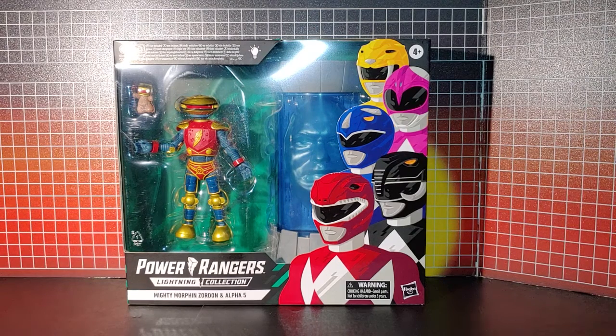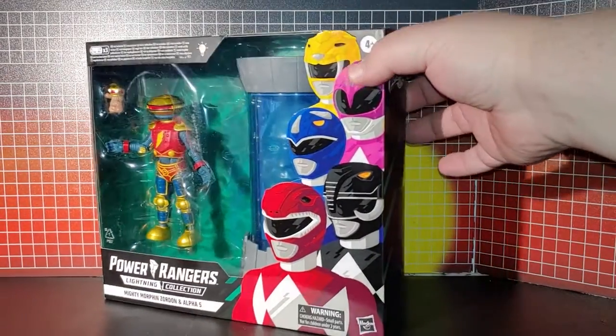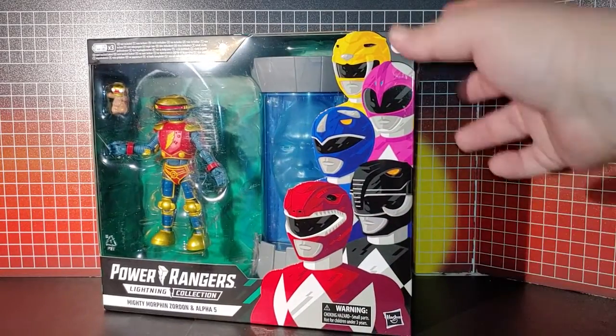Here is Alpha 5 and Zordon from the Lightning Collection — got all four, five rangers here.